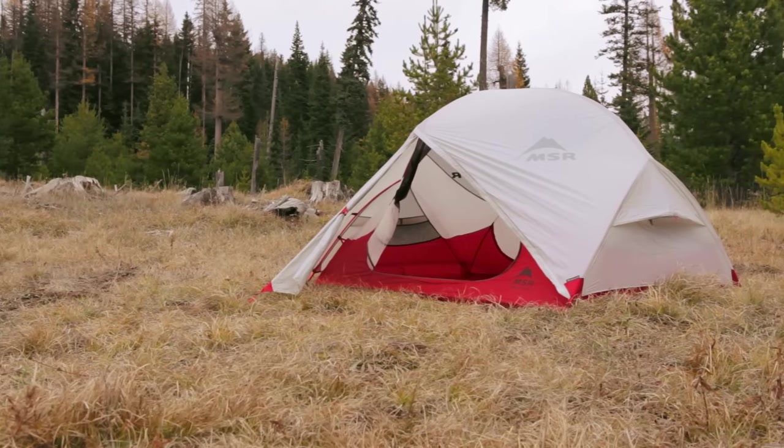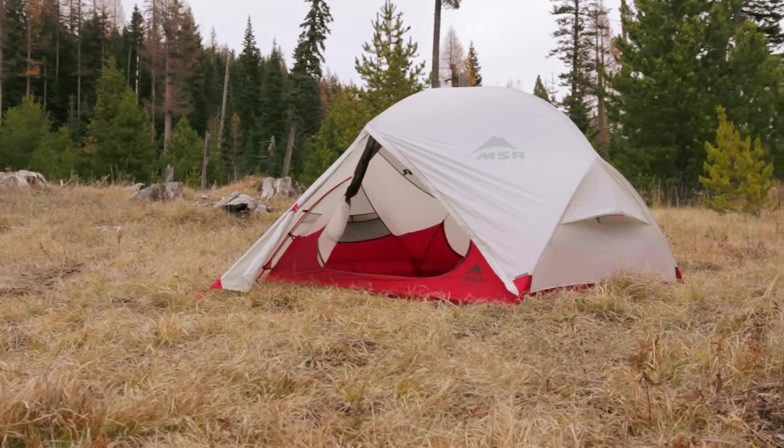Hi, I'm Dale Karakots with Mountain Safety Research, here today to talk to you about our reinvented Hubba Hubba NX three-season tent. The two-person Hubba Hubba has been a best-selling tent ever since we introduced it ten years ago, and now we've made it even better.